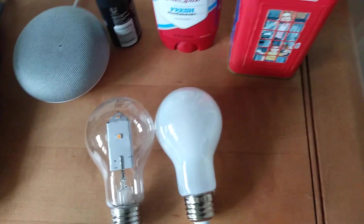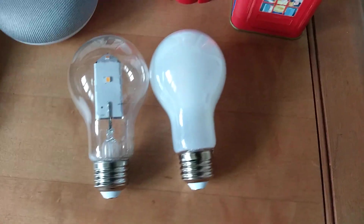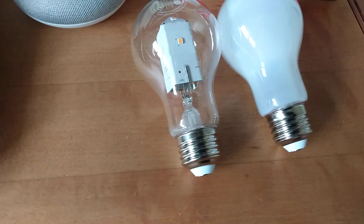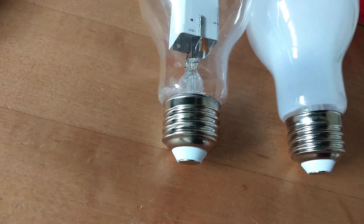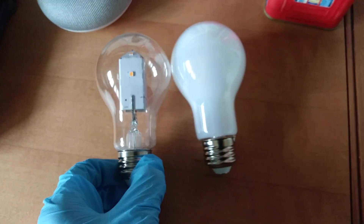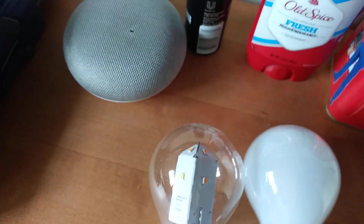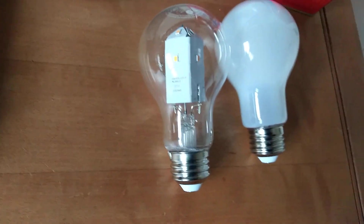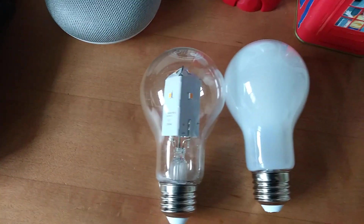And here it is all finished, next to the other bulb. It's got some superglue on the bottom there, so it might not look the cleanest, but it still is very cool. Look inside there — it just uses multiple LEDs. There you go, that's my clear GE incandescent look light bulb.